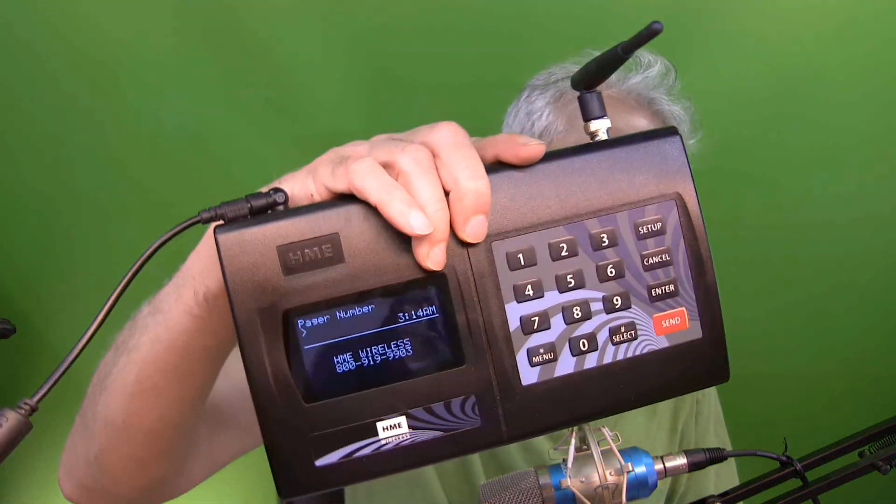Today I'm going to talk about the HME I-Station pager transmitter and how to set the time and do some initial setup, including the password. The model trade name is Integration Station, the FCC ID is WDC I-Station-N, and this is how it looks. I'll be talking about how to get into the setup and everything.